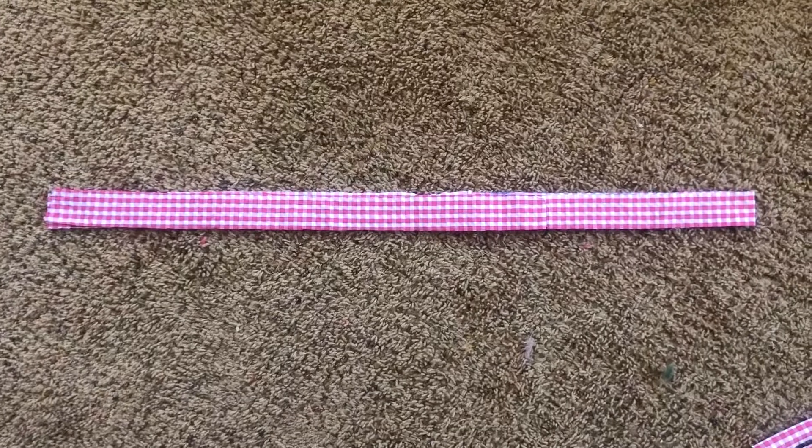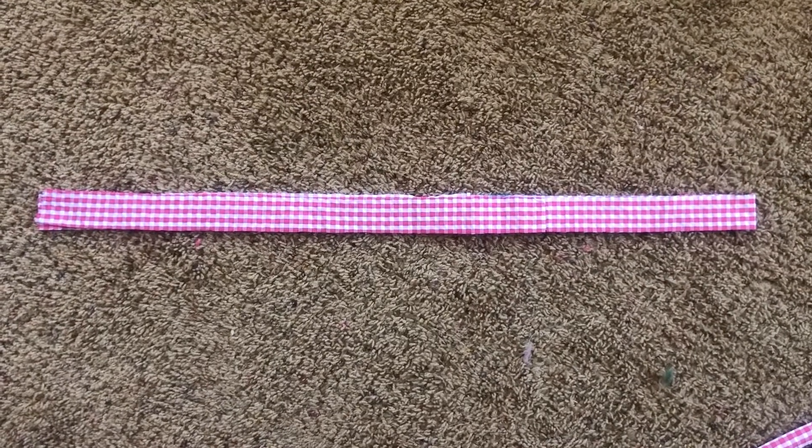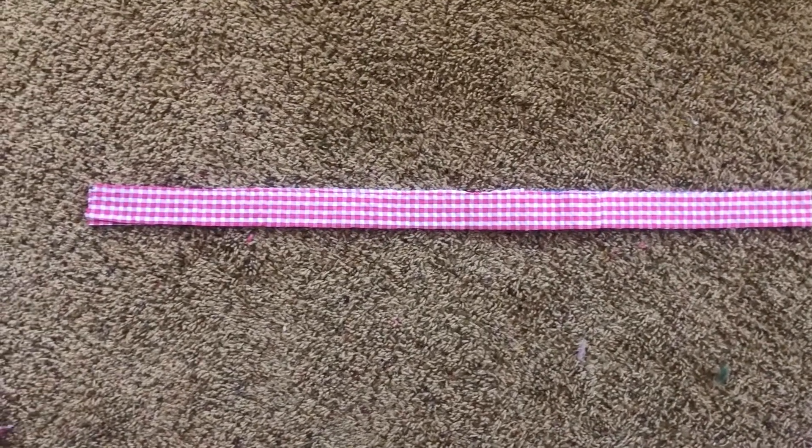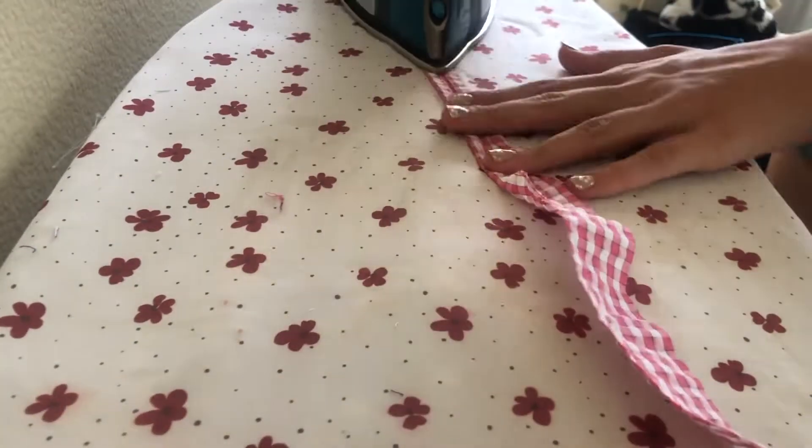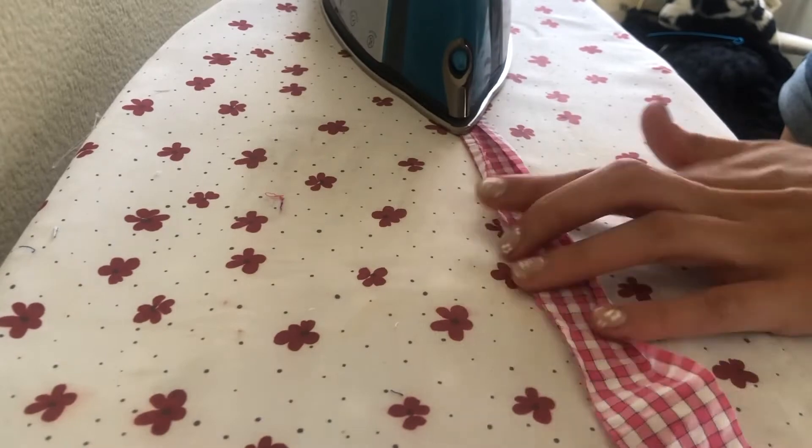Next, I cut out two strips that are one and a half inches by the length of the two shirt pieces. Then I iron both ends of the strip towards the middle as shown here.